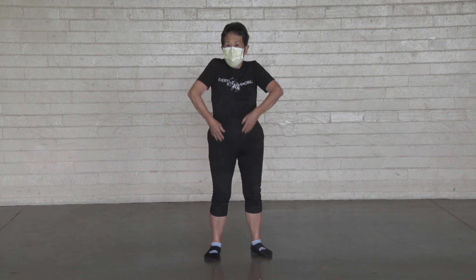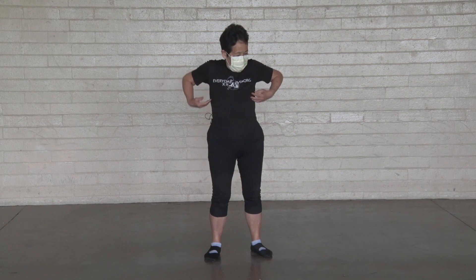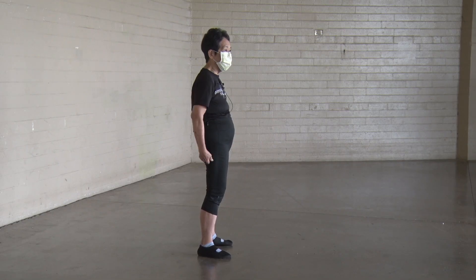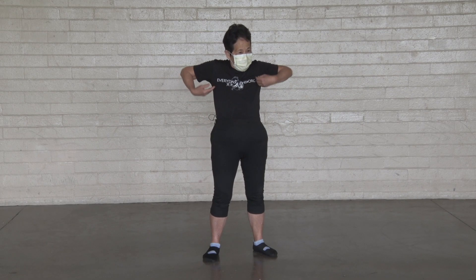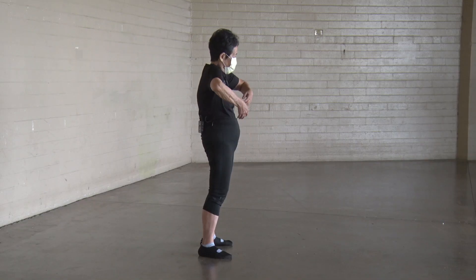Other way. One, two, three, four, five, six, seven, eight, nine, ten.